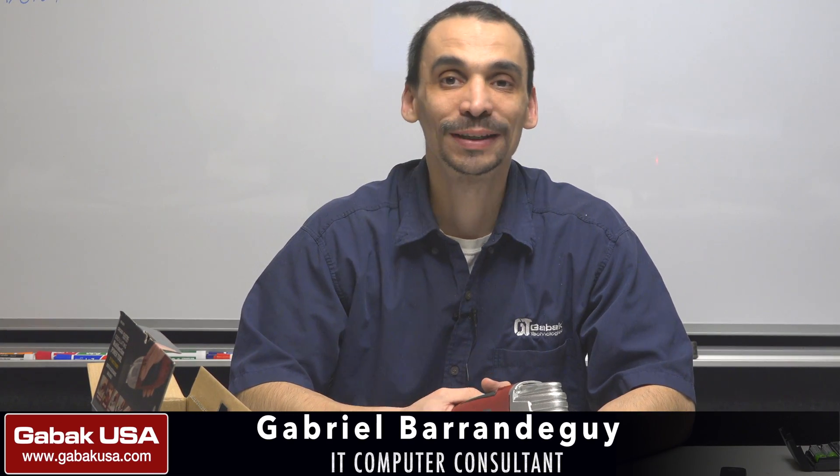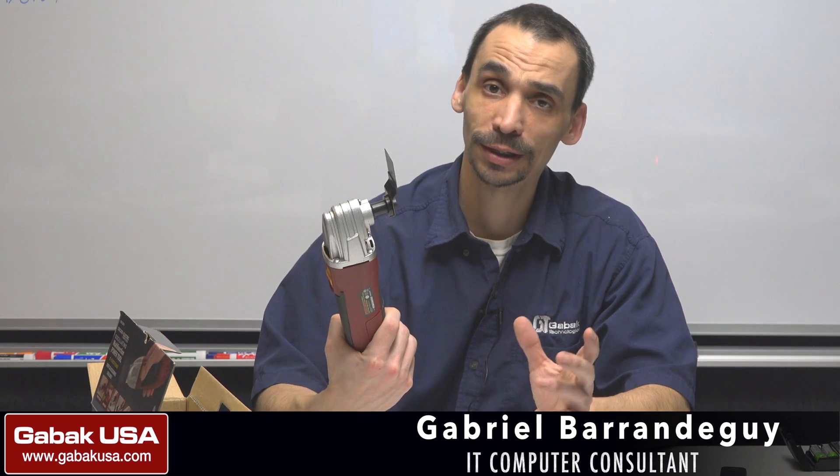Hello, my name is Gabriel from GABAQSA. In this video, we're going to see this tool that is very good in case if you have to cut things, and if you're wondering why I'm showing you this, since this channel is all about computers and everything else.